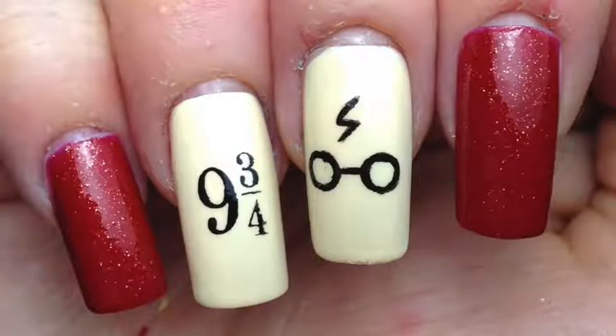And there you go, my simple Harry Potter nails! If you like these, give this video a thumbs up and leave a comment below. And subscribe — subscribe would be good. See you tomorrow for my last design in this week. Thank you, bye!